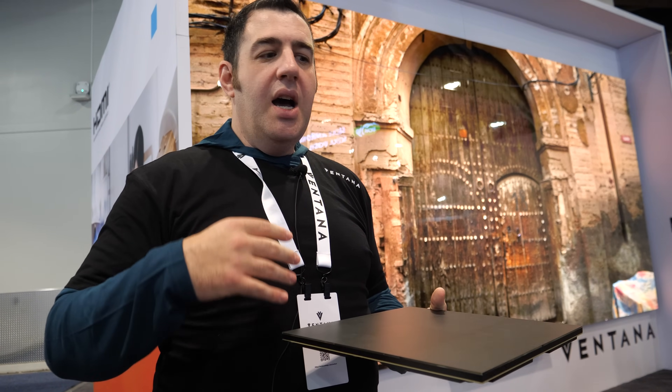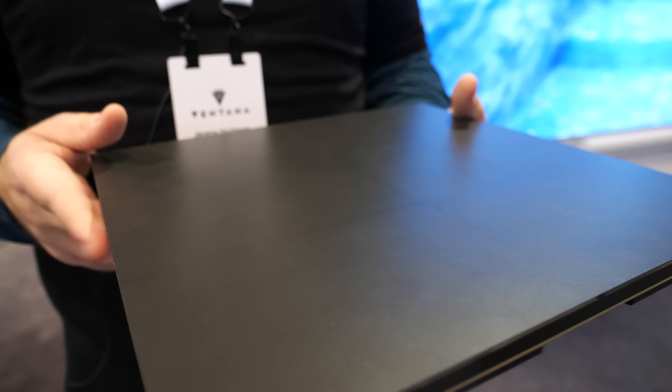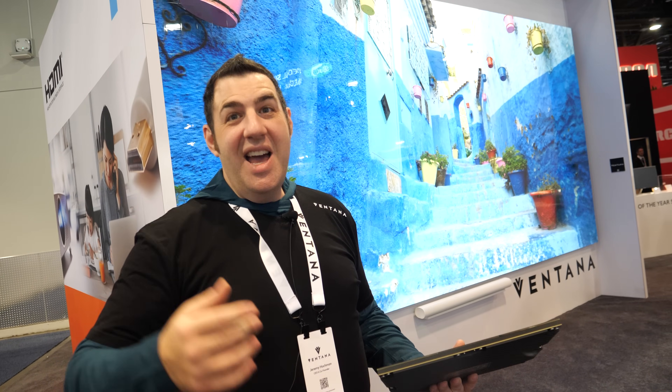This particular tile will absolutely come down in cost over time. Eventually maybe you'll buy it at the tile section of Home Depot or at a Best Buy, and walk out with 10 tiles. Or just go to aisle 11, grab your box, and put it in your Cybertruck trunk — then bring it home.